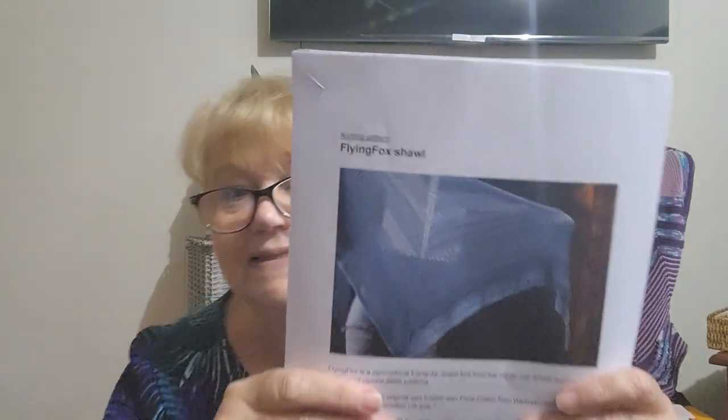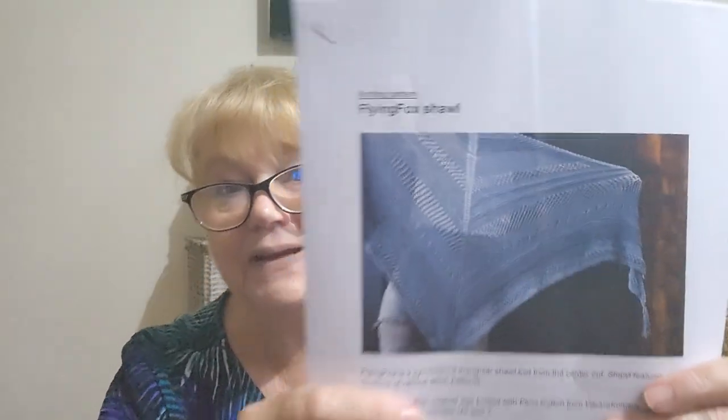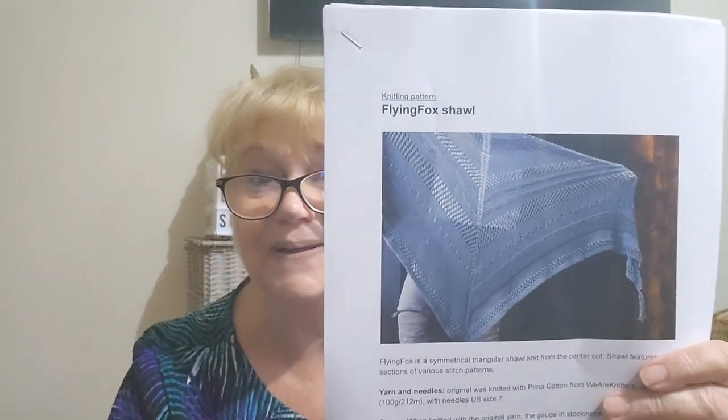The pattern is the Flying Fox Shawl. It's a knitted pattern, but according to Ruth it's really easy, so I should be able to do this. It's done in Pima Cotton by We Are Knitters — that's like an Aran, 10-ply weight. Ruth knitted it in a DK weight in a variegated yarn and it looked really nice, so I'm going to probably do DK weight.